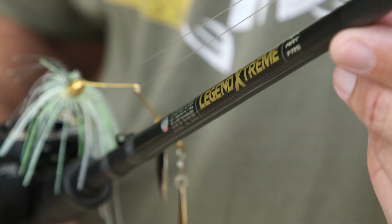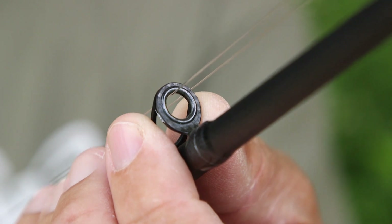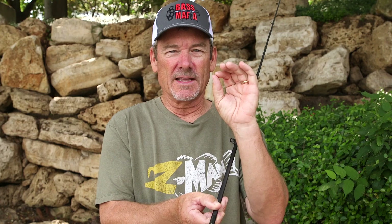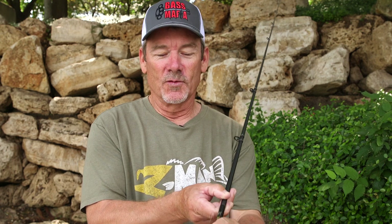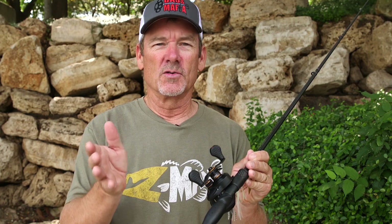It incorporates a lot of carbon fiber — including carbon fiber on the rod guides. Anybody that knows anything about carbon fiber knows that's a sensitivity deal. It picks up what your line is telling you about what that bait's doing, takes it to the rod guides, which takes it to the rod seat, which takes it to the rod handle, and ultimately to your hands. So you know what that lure is doing.